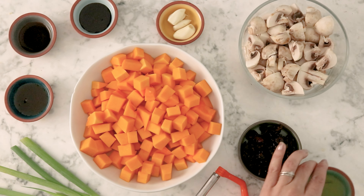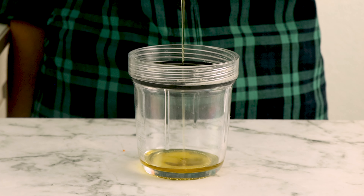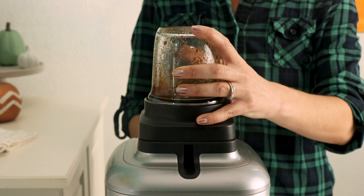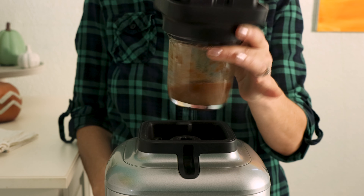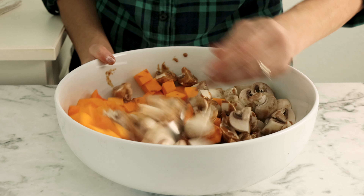Next, we're making the blender sauce for the squash. Grab your blender and add olive oil, balsamic vinegar, soy sauce, maple syrup, and some cloves of garlic. Blend that up until you have a nice smooth mixture, then pour it over the squash and mushrooms, tossing to make sure everything's coated really well. You might feel like this isn't enough liquid, but you don't want too much liquid because that will give you mushy squash.